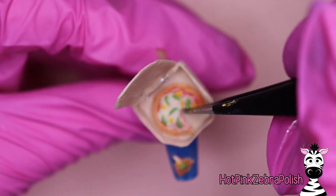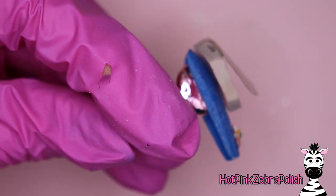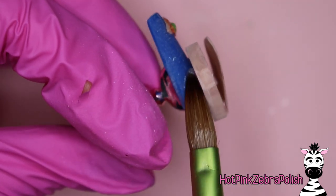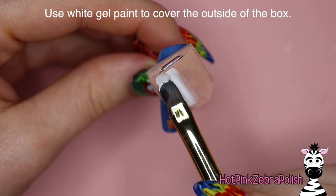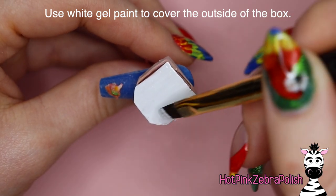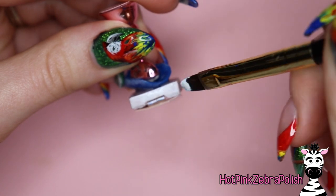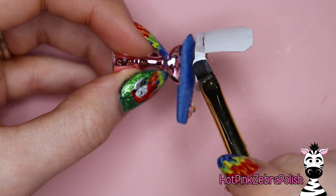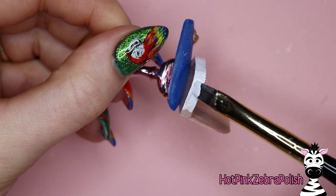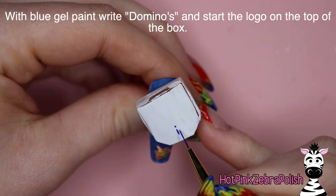Once you're done with your whole pizza and the box, glue the box onto the nail and glue the pizza into the box. Once all of that glue has set, take some clear acrylic and fill in the little gap behind the pizza box so it isn't so fragile — any time you're securing something with clear acrylic it's just to make sure it doesn't break. Now take some white gel paint and paint the outside of the box, starting with the lid; cure that, then go ahead and do the surrounding areas. Try to apply it in a nice even layer so it cures really nicely and smoothly.